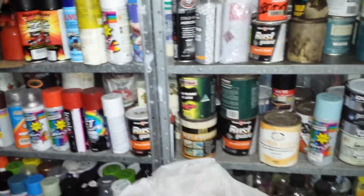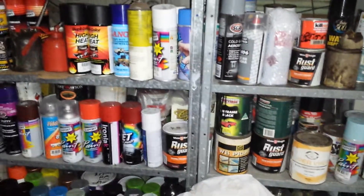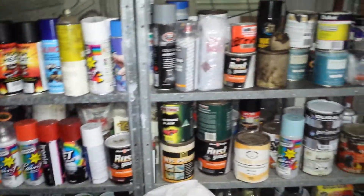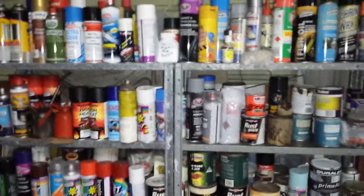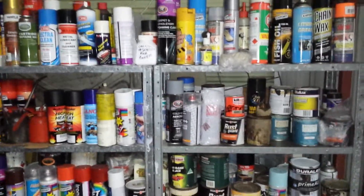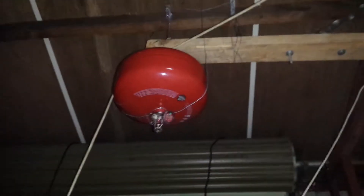You have a lot of chemicals, paint, and flammables in your workshop, so how do you protect your shop? Safety first, not third. This thing up here is an automatic fire extinguisher.